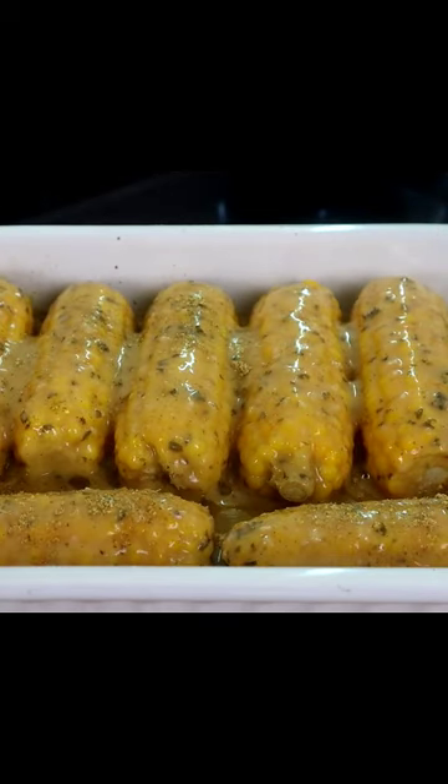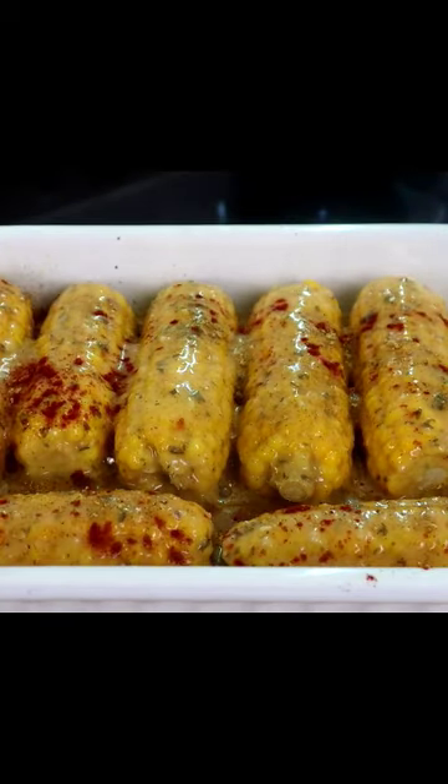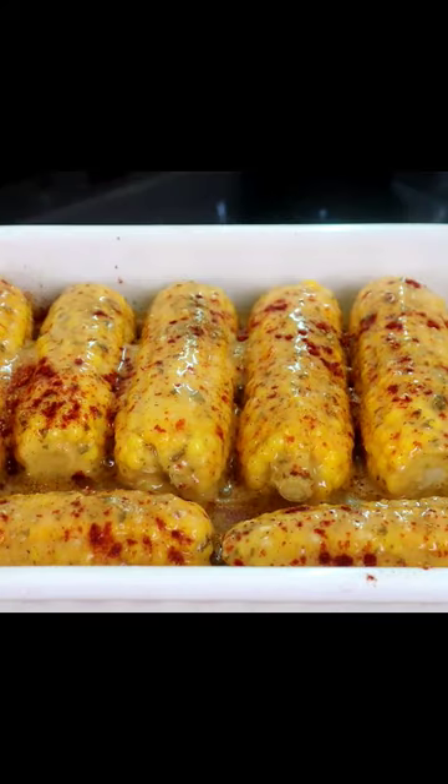Our sazon completta, gonna top that off. Smoked paprika. Now we're gonna stick this in the oven for 10 minutes on 350 degrees.